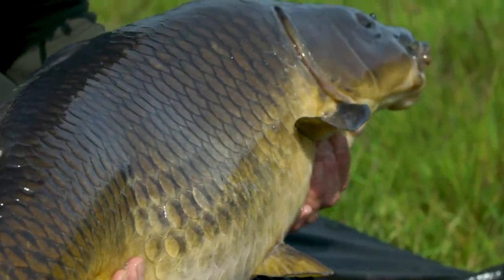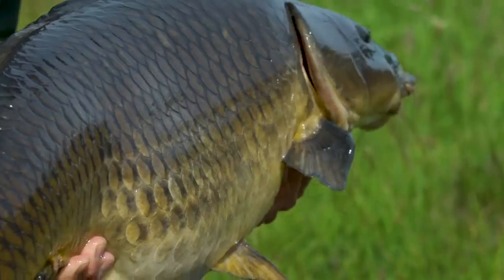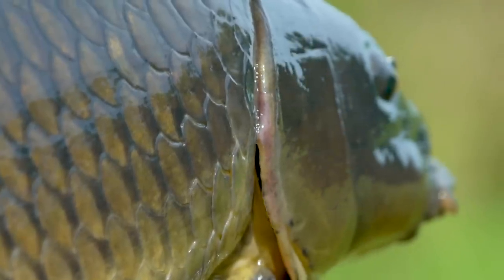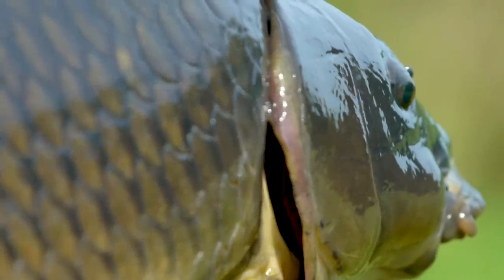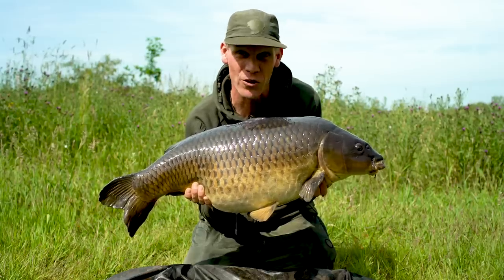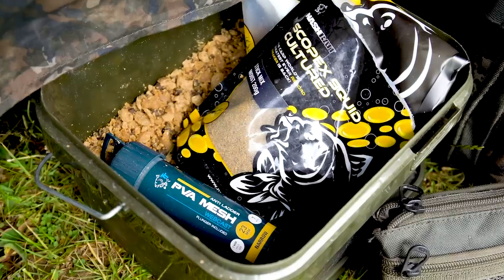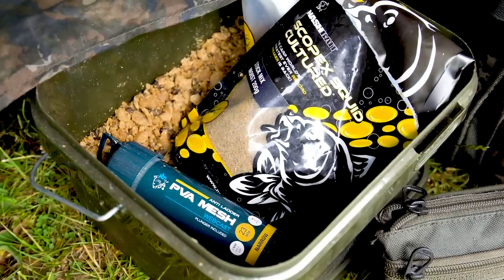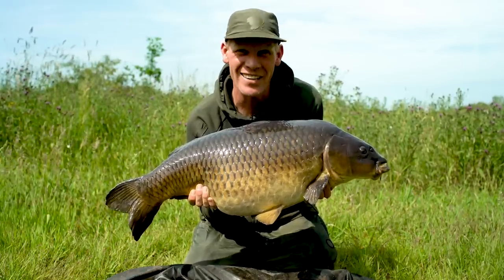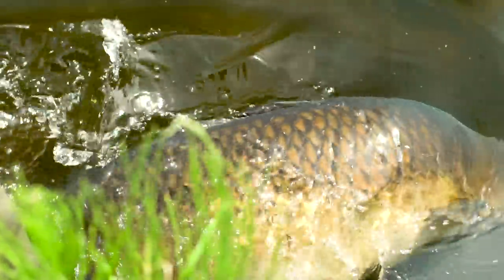Another mega one caught off a real hard firm area over a load of Scopex Squid flake, pellet, bits and pieces — lowered in my Slip-D rig with my Scopex Squid Culture hookbait. They're there to be caught, guys. If you've not tried it, go grab yourself a bucket, get a little mix knocked up, go around and bait some spots in the edge, find something out in the lake with a marker rod that's nice, clean and firm, and get yourself a Slip-D over the top of it with a Culture hookbait — I'm sure you won't be disappointed.